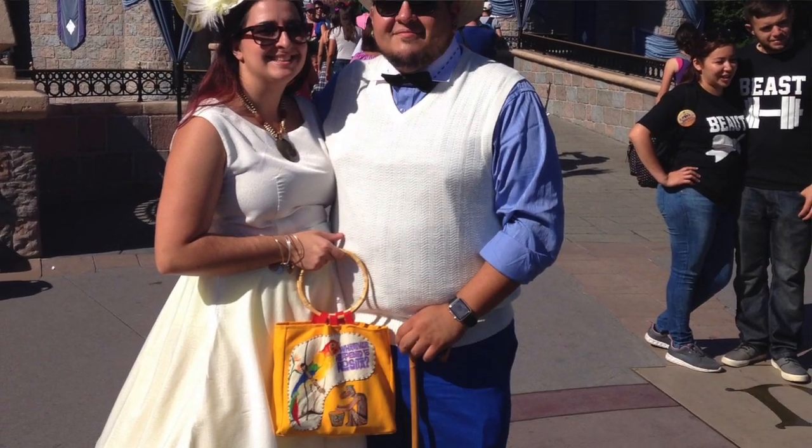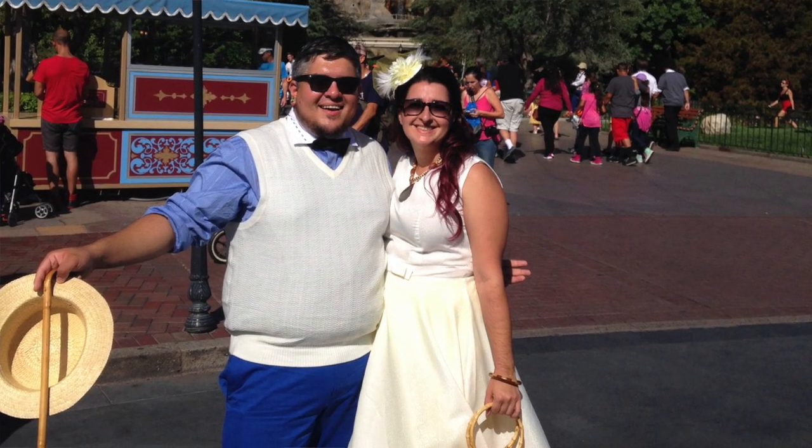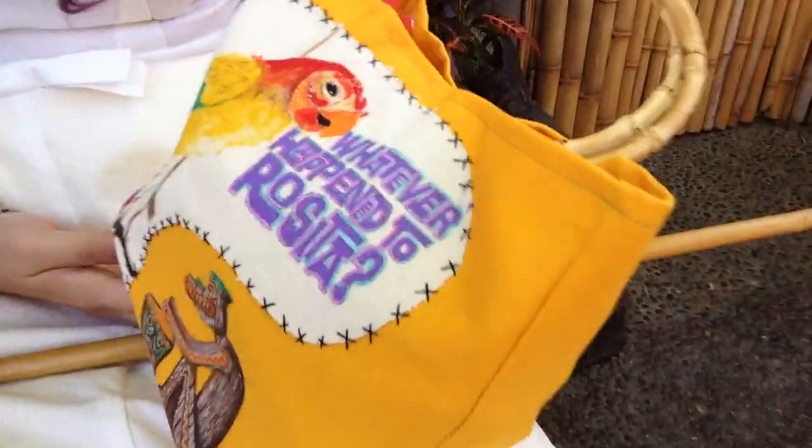I don't know if any of you remember Juan — not Jose, Jose's in the tiki room. There was a Barker Bird named Juan outside of the tiki room. But I'm Dapper Bounding as Juan, the old Barker Bird. And I've got Alicia here as Rosita. There's a bag that I need — I painted it, she put it together.